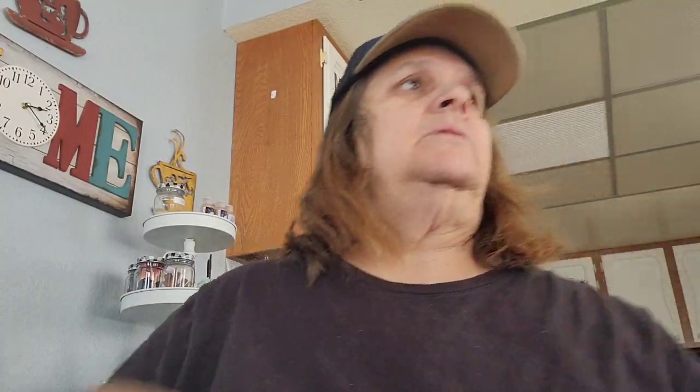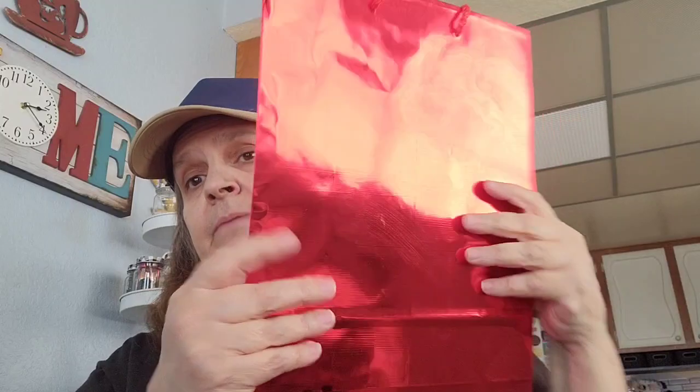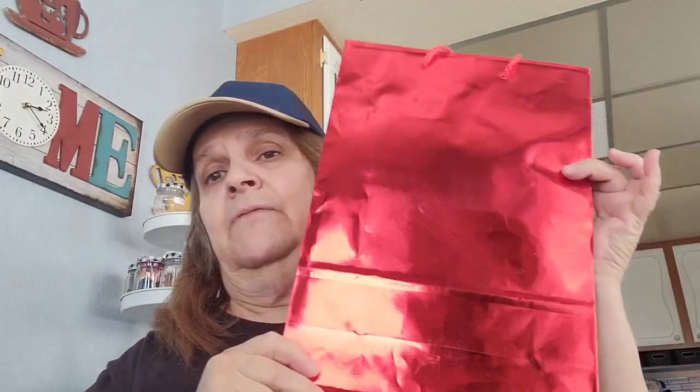Then I picked up this bag — it's just a regular red bag for Al's aide's grandson's Valentine's bag. The one that I already had isn't going to fit all the stuff that I bought in, so I got this one. It's just red and everything will fit in this.